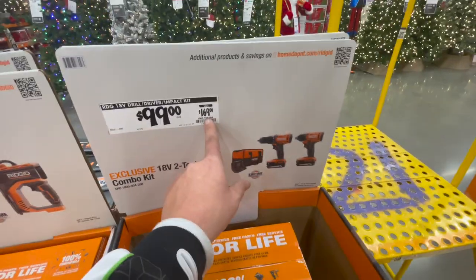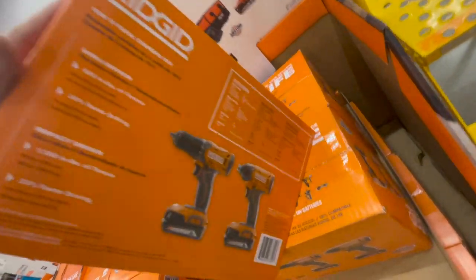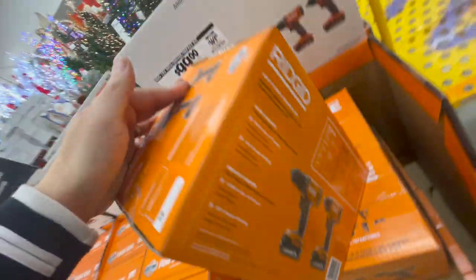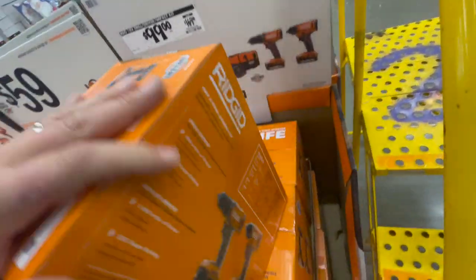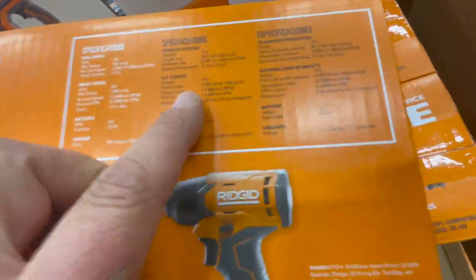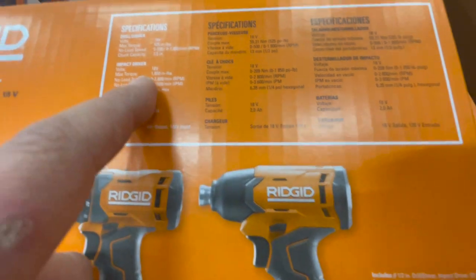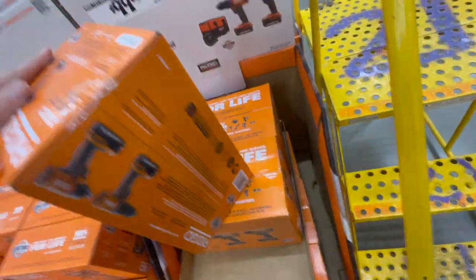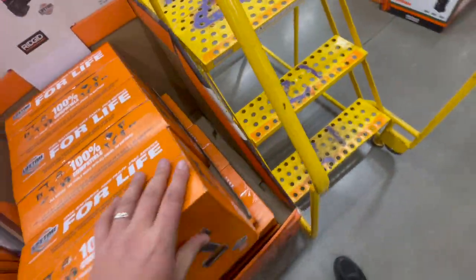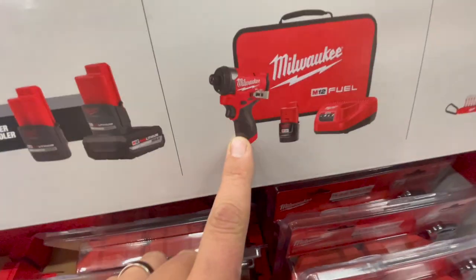For a hundred bucks, there's also the Rigid kit where you get two tools: a drill driver and impact driver combo kit. It comes with two two amp-hour batteries, a charger, and a bag. The drill driver has 525 inch-pounds of torque and the impact driver has 1,800 inch-pounds of torque. Two tools for a hundred bucks — okay in my book.